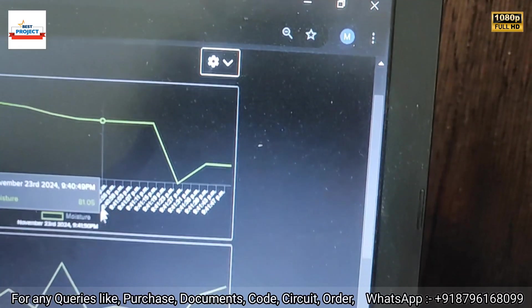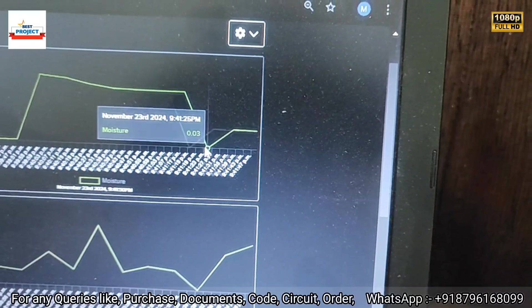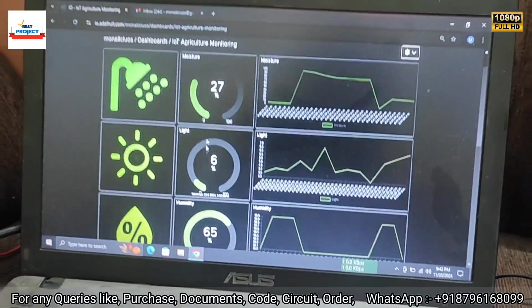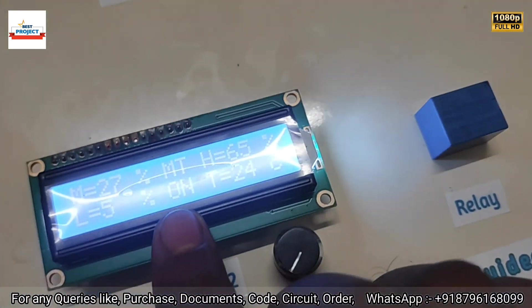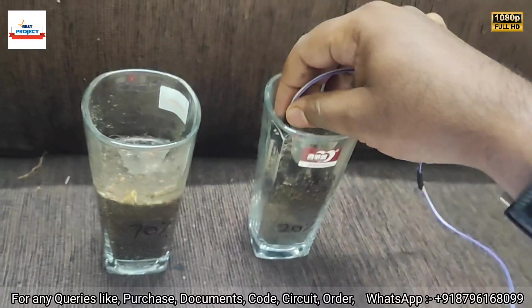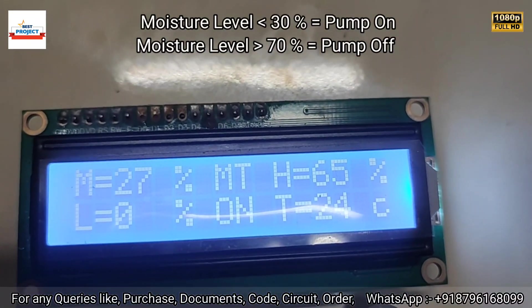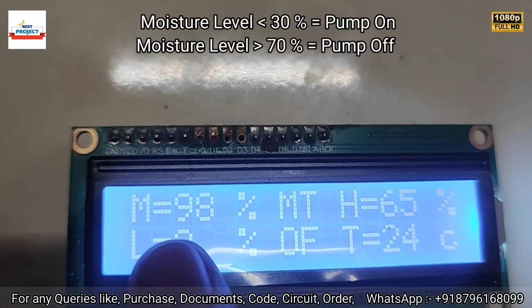Let's check the graph — the moisture level has reduced to 28%. Light is 6%, so moisture is less than 30%, which is why the pump is running. The plant needs to reach more than 80% water level. Now let's switch to the greater than 70% moisture sample — after some time the pump should turn off. You can see the buzzer activates and the pump turns off. Moisture level is now 98%.